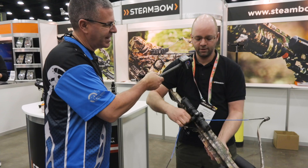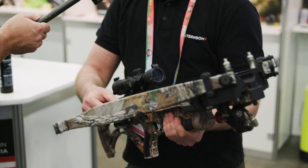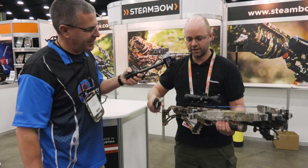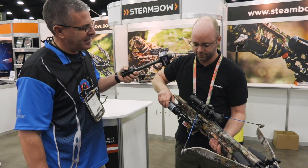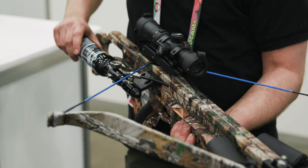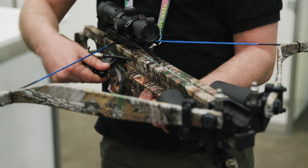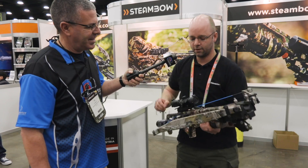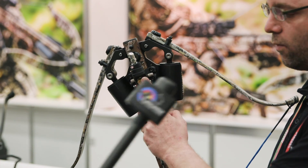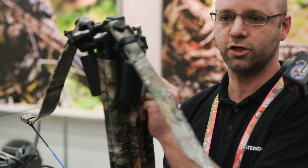You have no tension on the string, so you can effortlessly hook the string into the latch. Our system is powered by high pressure air — that's the air rifle part of it. You just screw it into the connector and connect the air source to the crossbow. And now everything is controlled by this red button. If you push it forward it cocks the bow; if you pull it toward you it decocks the bow. I'll show you.